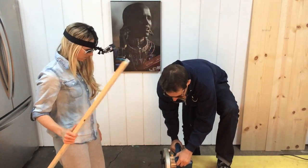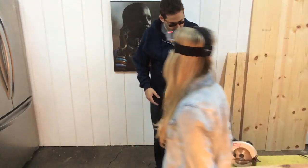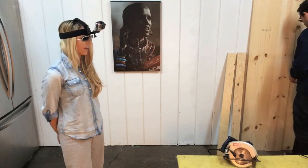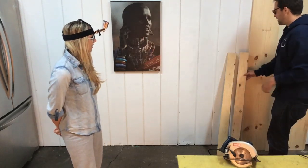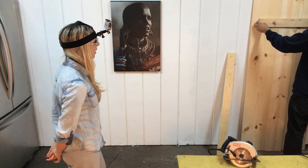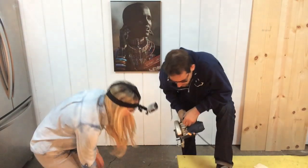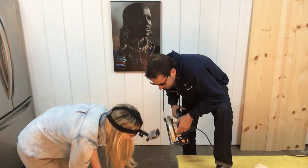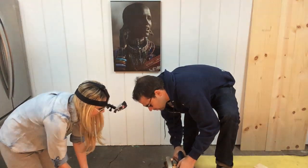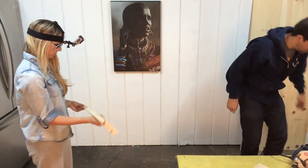I think it looks good enough. Let's do it. These are our four legs, which will go on our leg table. So I'm thinking we just need that — I think these can just be any length. It's done.